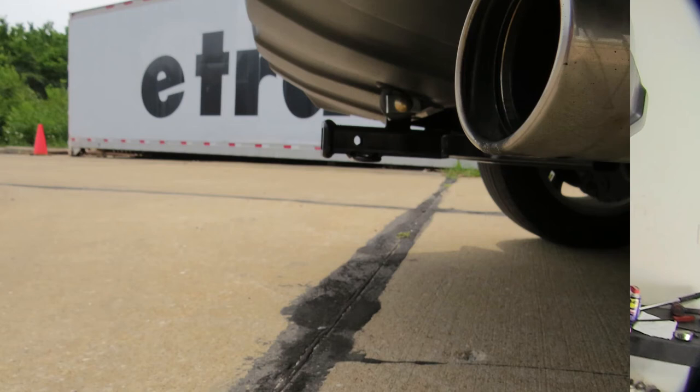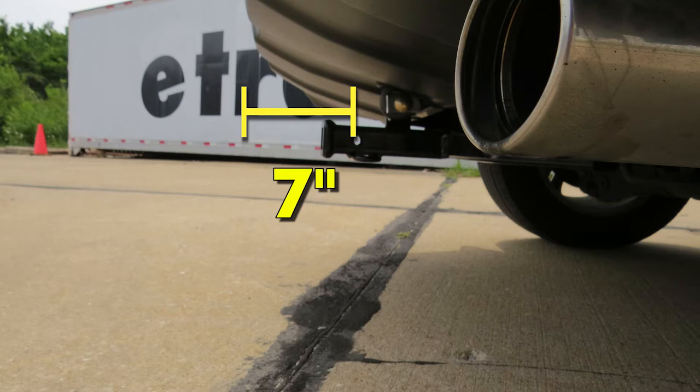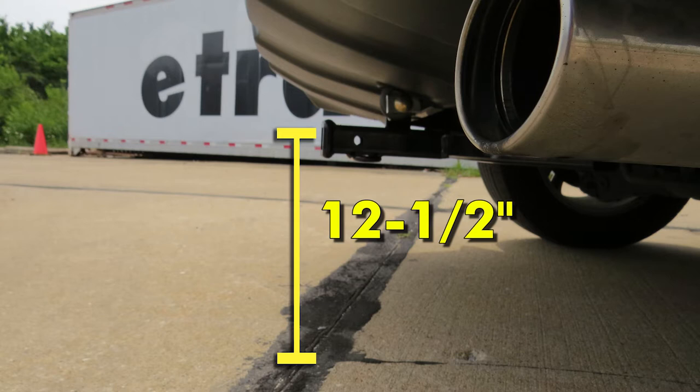For a few measurements to help you choose any hitch mounted accessories you may need, such as a bike carrier or cargo rack: you're looking at about 7 inches from the center of the half inch diameter hitch pin hole to the rearmost point of the back bumper, and about 12 and a half inches from the ground to the top of the inch and a quarter opening in the receiver.